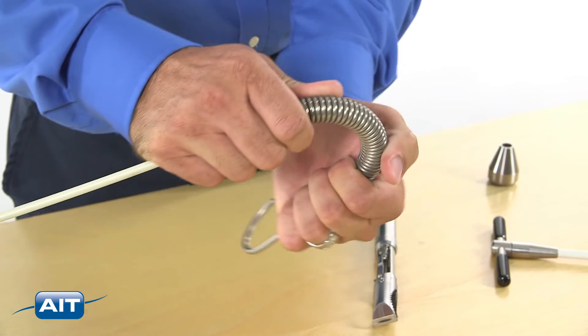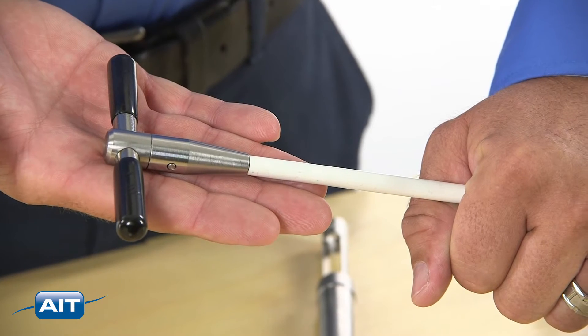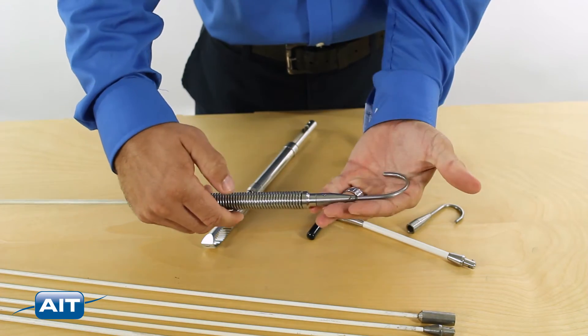The flexible spring helps going around bends. The directional poles help to direct the tool into a specific area. The T-handle helps to rotate and position the retrieval tool. Use a borescope or push camera to visually direct the retrieval tools to the foreign material.